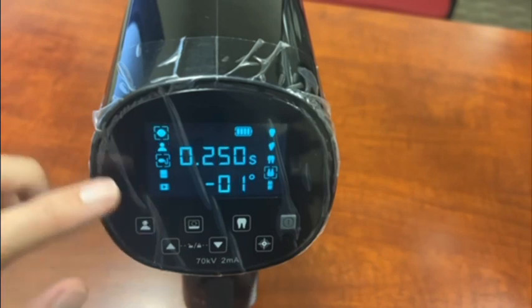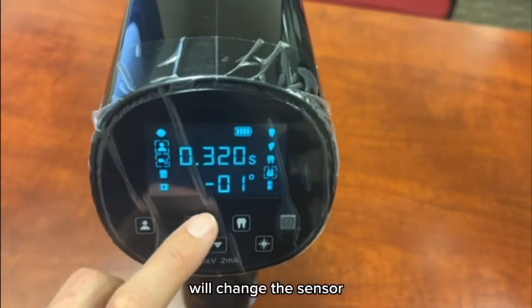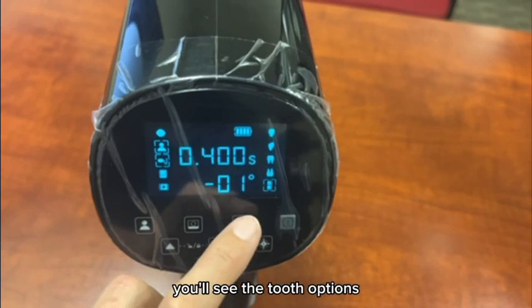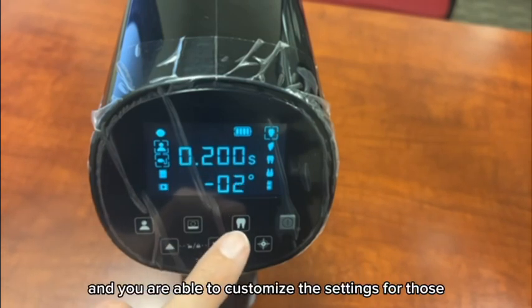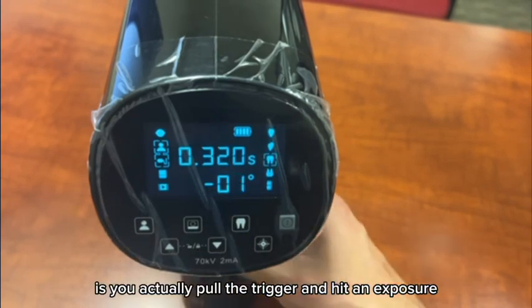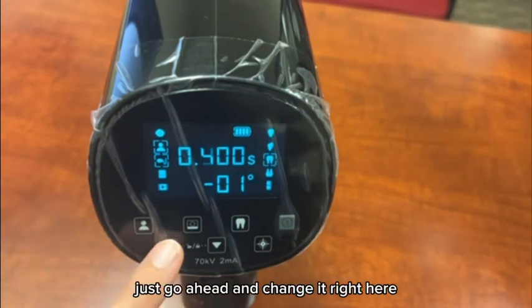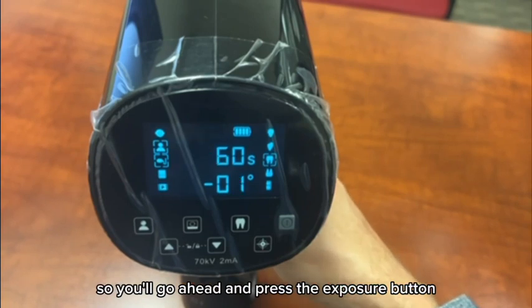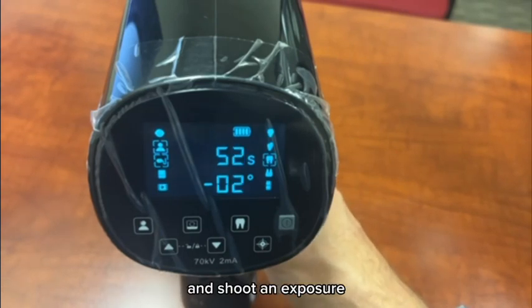When you choose this, you can see how it changes — you have your child and then your adult. This one right here will change between sensor, phosphorus plates, and film. Right here you'll see the tooth options, and as you change these tooth options you can notice that the exposure rate does change. You are able to customize the settings for each section once you figure out what settings you want — you pull the trigger, take an exposure, and it will remember that for next time. To raise or lower the exposure, just change it here up and down.